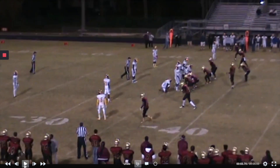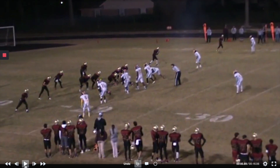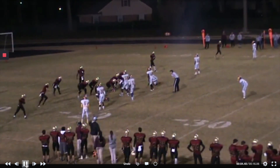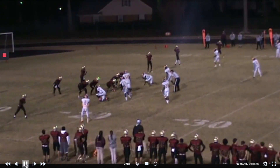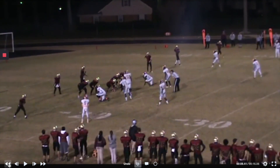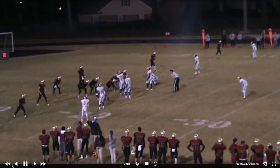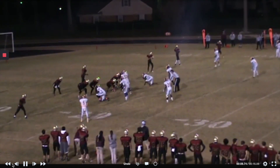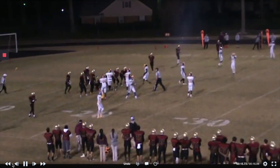They wanted to blitz — they were wanting to bring heat — and five yards, second and five. Here's another one. Looks like fourth and one, and it says Slot Left, so I guess we go in motion here. This is actually a double freeze. Here's the first freeze — they don't jump — we change the formation, and then double freeze them. We get them that time — first down.